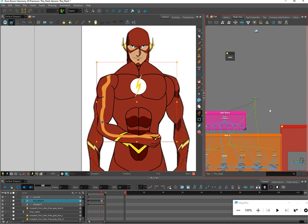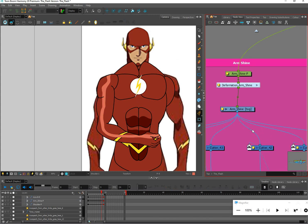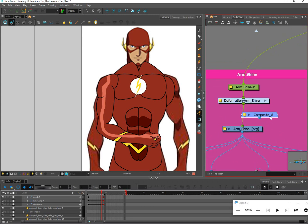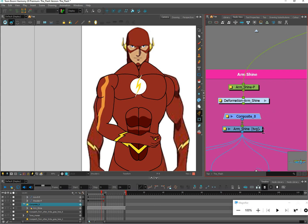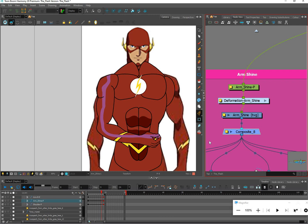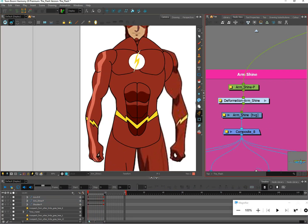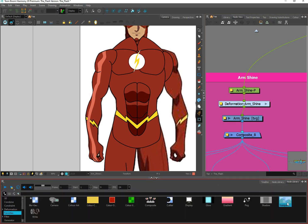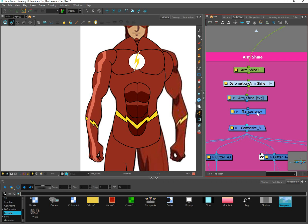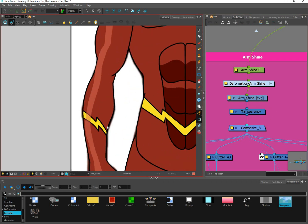Finally, let's put a transparency node on the shine. I don't want to re-plug all those wires, so I'll use one of my favorite tricks: I'll grab a composite and slide it in between the existing nodes, slide the arm shine out, and plug everything back in — now all the wires are in the right places without having to re-plug everything from scratch. Then I'll grab a transparency node and slide it in as well, so I'm using one transparency node instead of a million of them.